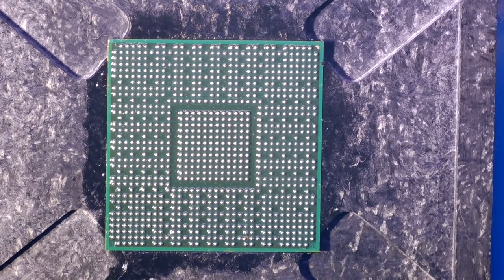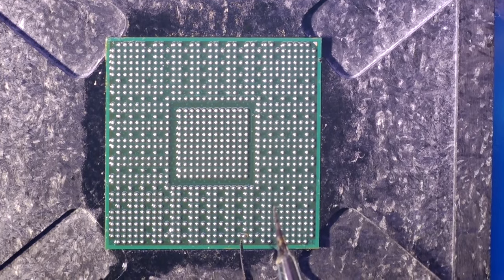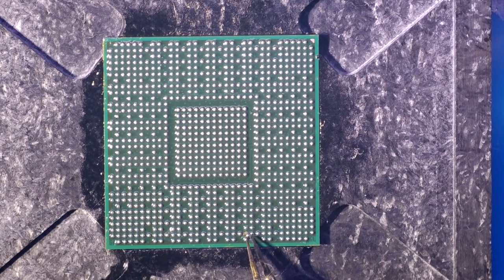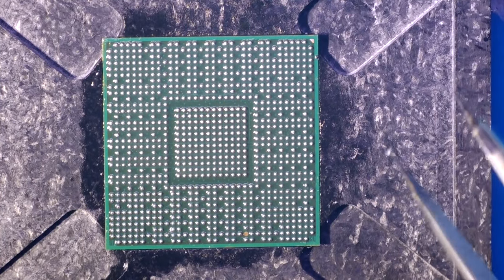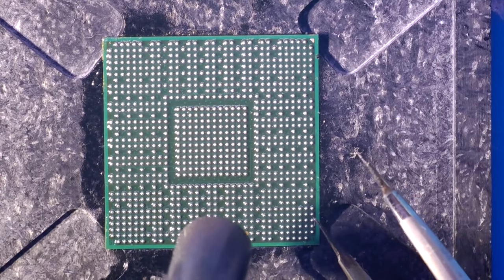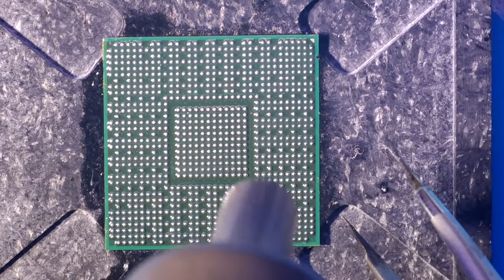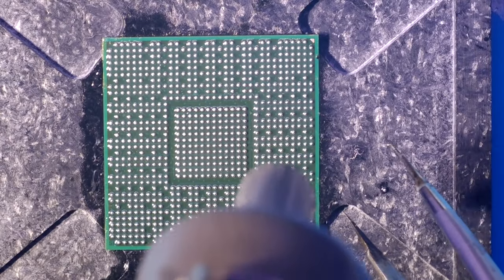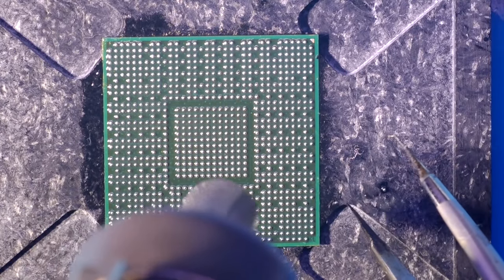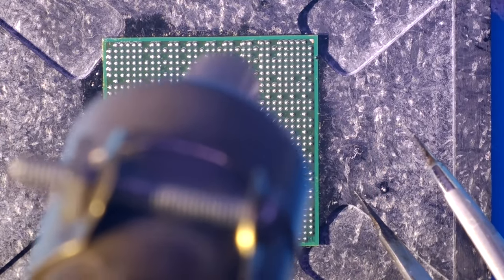Don't use very high temperature because you can hurt your processor — you can deform the surface and it will be unsuitable for the reballing process. The missing contact is a ground, and the next contact is also ground. There are many ground contacts on processors and video cards, so if you break one or two or three ground contacts, that's not a problem. The main thing is not to damage the contacts used to transfer signals.